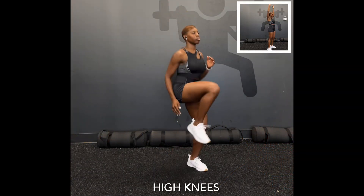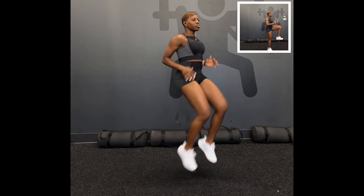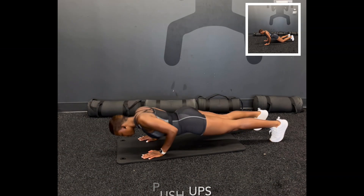Our first exercise is high knees. At any time that you need to take a break, please pause the video to do so. Our next exercise: push-ups — get ready.